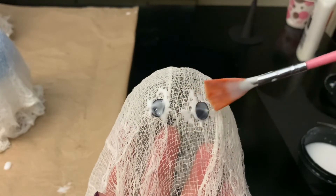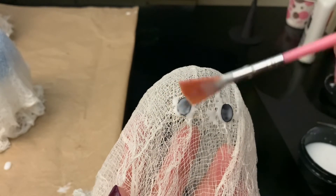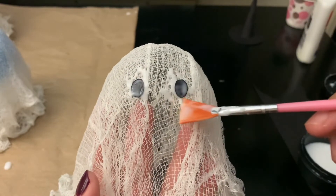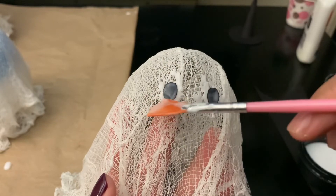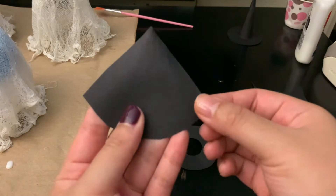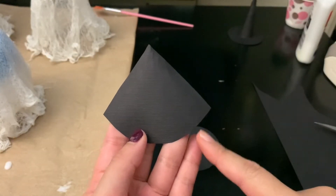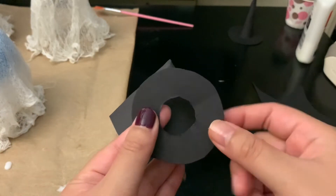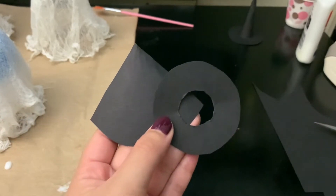It should dry nicely. This is what it looks like once you have the eyes on. Now I'll show you how I made the witch hat. For the witch hat, you'll need some cutouts — I have one here: it's a triangle with a curved bottom, which will be the top of the hat. You'll also need a donut-shaped cutout for the brim.